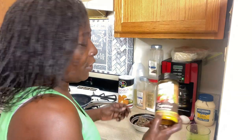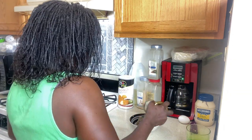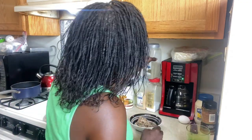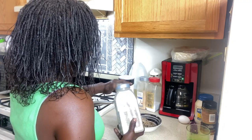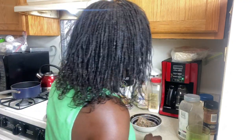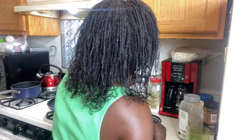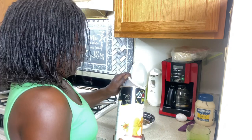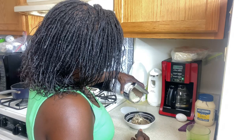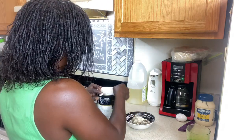Adding a little bit of seasoning salt, some black pepper, and some garlic. That's what I'm using for seasoning. That looks good enough.